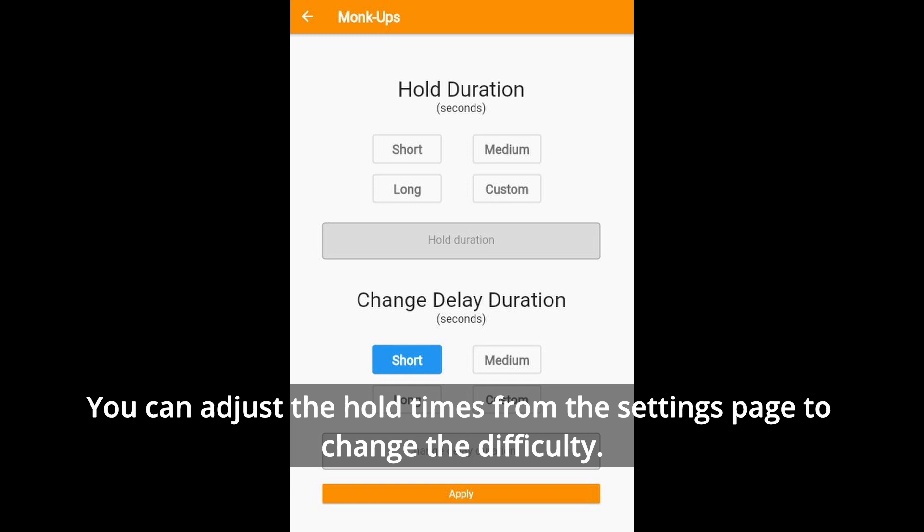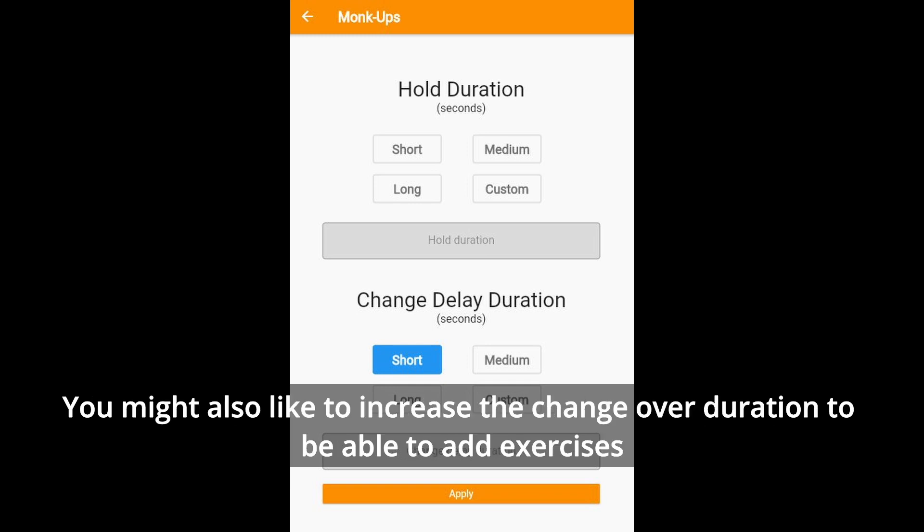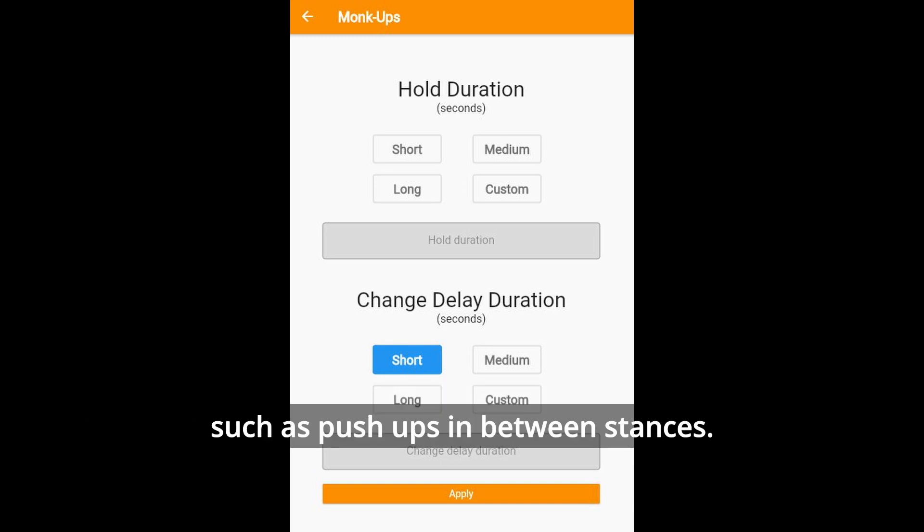You can adjust the hold times from the settings page to change the difficulty. You might also like to increase the change duration to add exercises such as push-ups in between stances.